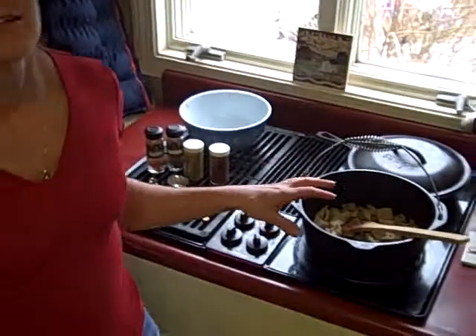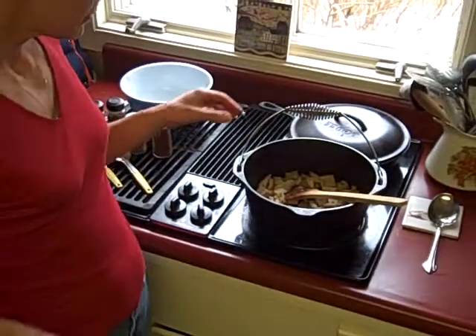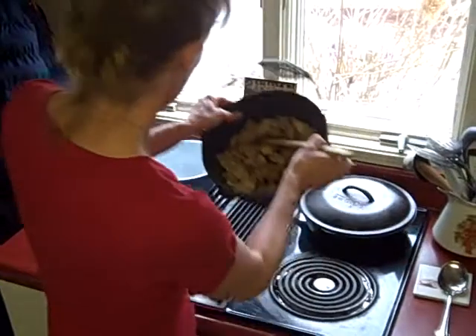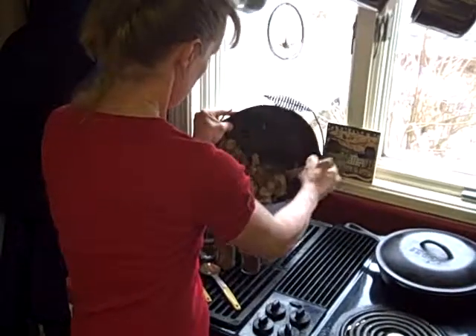We've already got the meat cut up. I cut up a pork shoulder, and the pot right now is simmering. It's just there to get brown — it's not there to cook — so I'm going to take it off now and put it in a separate pan.